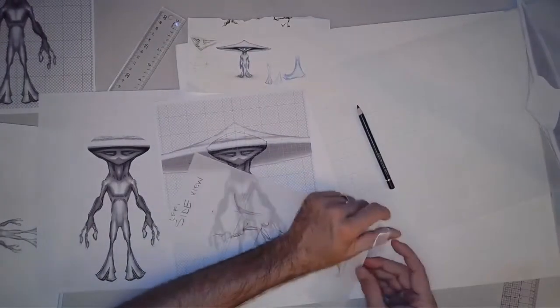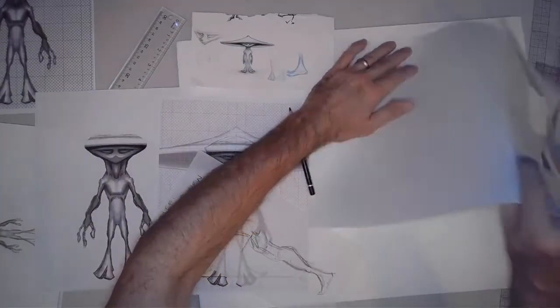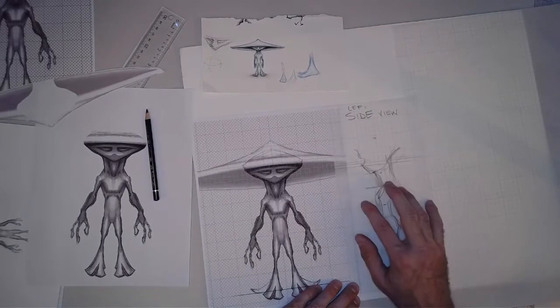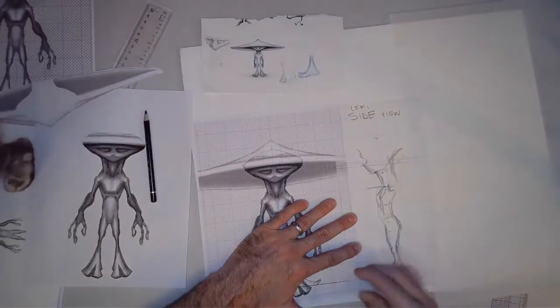This is literally as much detail as you need for your characters right now. You don't need anything more detailed than this to get started — you're just blocking in. You've decided on the basic shape of your character: the torso, arms, neck, and head, hands and feet.